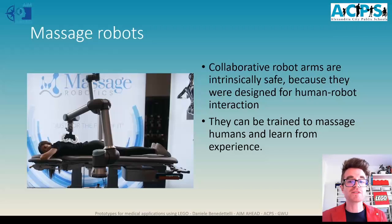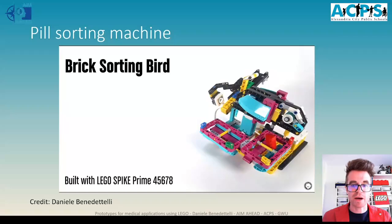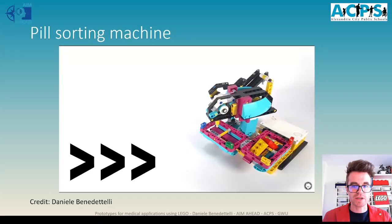These robots can also learn from experience how to improve the procedure to accommodate the taste of the user. Another important application is a machine that could sort and organize medicines — pills for an elderly person who might need to take many of them. To avoid confusion, we can have a machine that sorts the pills by color or type. In this case, we have a LEGO bird that can recognize bricks by color and sort them into the right nest.